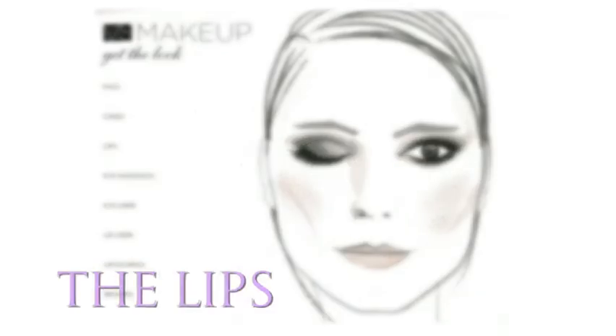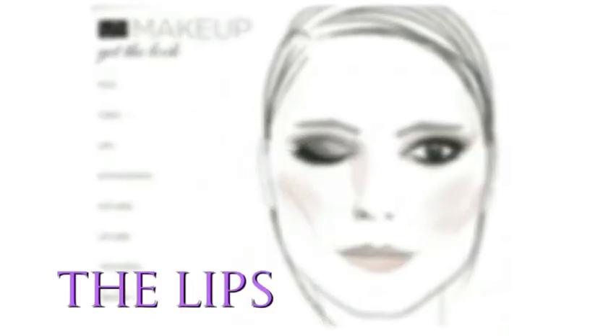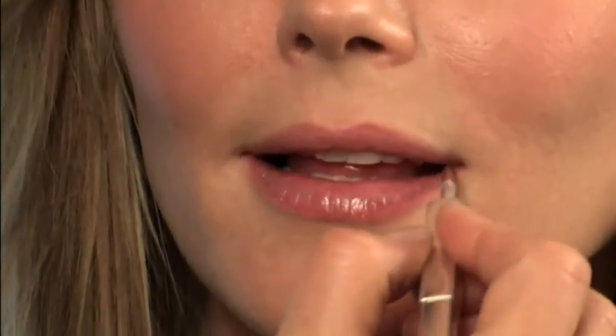The next and final step are the lips. We have exotic spice — it's sort of the perfect complement to the rest of the palette. It's just a soft, pretty pink. One of the things I love about this shade is that it doesn't fight too much with the color on the eye. You want to keep it simple.